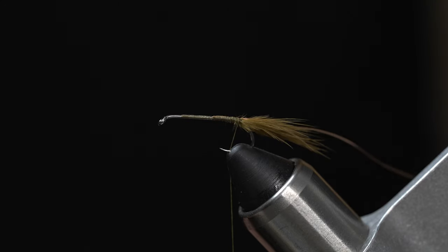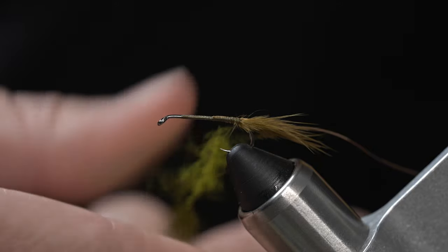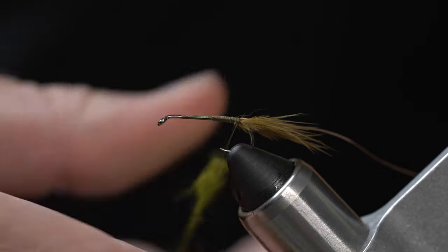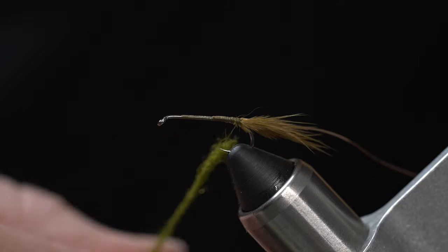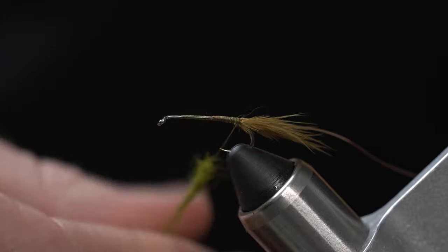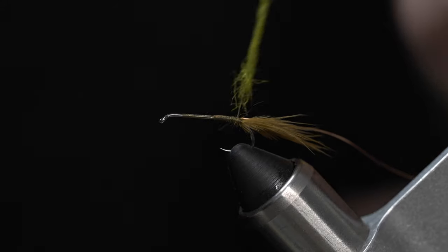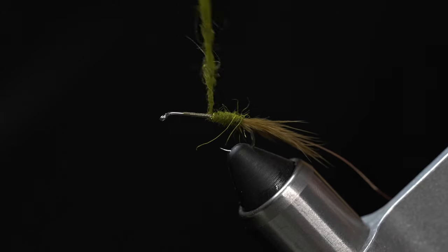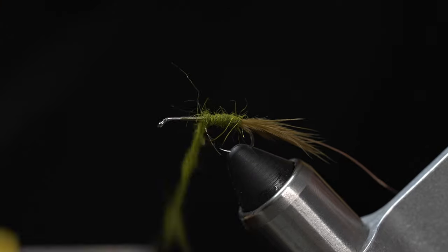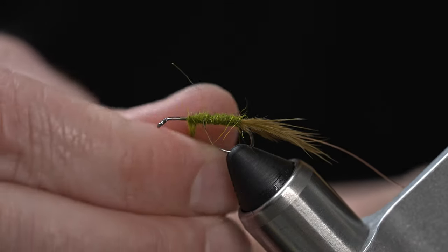For our body, we're going to use some olive dubbing. I am using squirrel hair dubbing in olive, but any olive dubbing should work nicely. Go ahead and get that nice and even on your thread. For the body, we're not looking for any taper — just a straight dubbing body. Work your way up to about two-thirds of the way up the hook shank, keeping it nice and even.